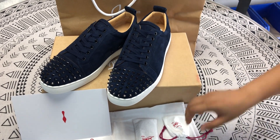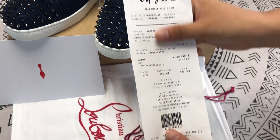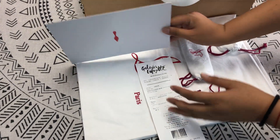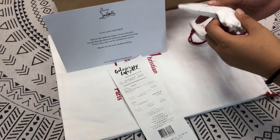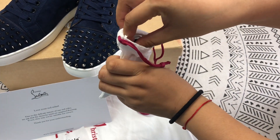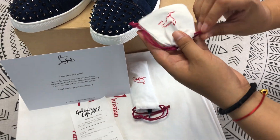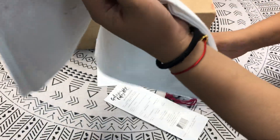First of all, this is the receipt and only we have it. It's very important. Then this is the thank you note. This is the spare list. This is the accessories. And then this is the dust bag.